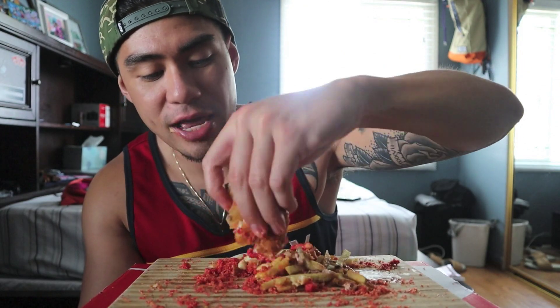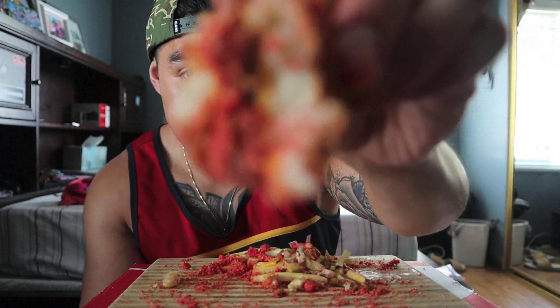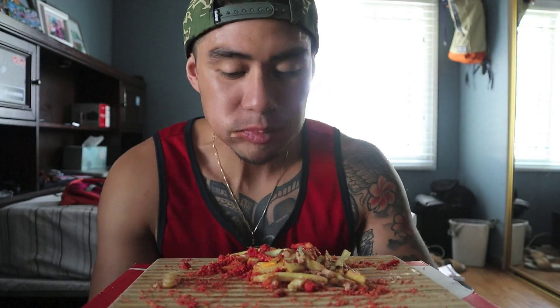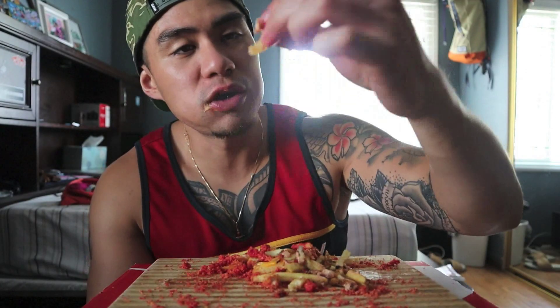Let's get this last bite of the burger with some hot Cheetos y'all. Cheers. Mmm. Onions.